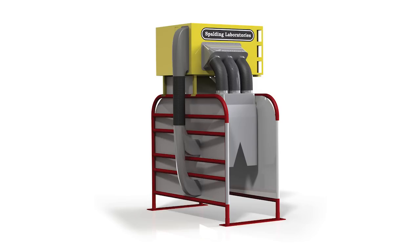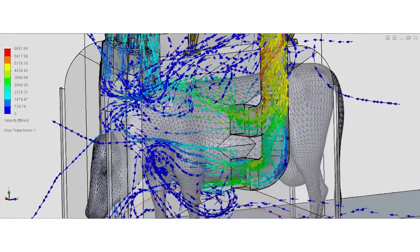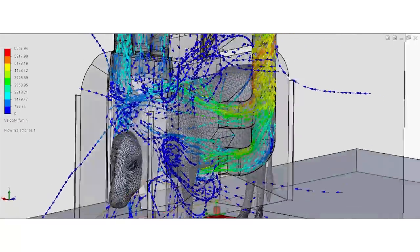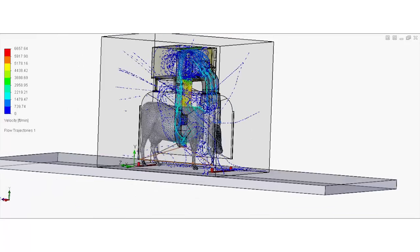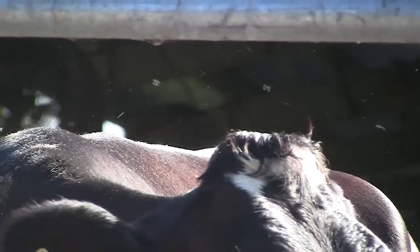The Cow Vac is a revolutionary new device, basically for your milking herd. It vacuums horn flies off the back and belly of the cows, also stable flies off the forelegs and some face flies off the face. It randomly sucks off most every fly, unlike pesticides which are selective — they kill some flies but not others, and the ones they don't kill are the only ones left to reproduce, so every new pesticide quickly develops resistance.